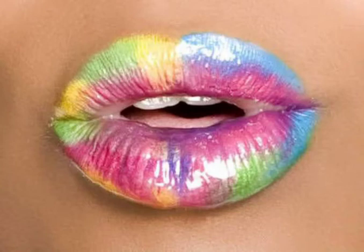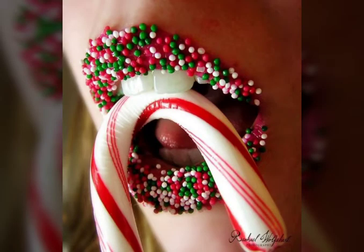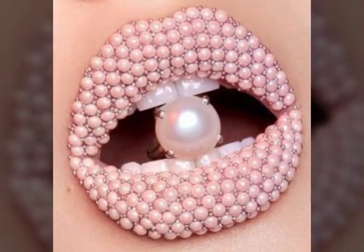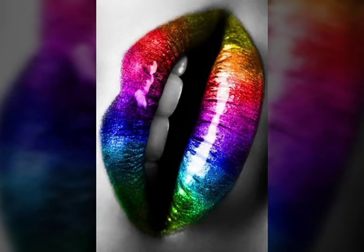Hello everyone, welcome back to my YouTube channel Asya Fashion Vlog. How are you? I hope you are fine and doing well. This is me, Asya, and today I will show you in this video lip art designs and ideas and most beautiful lip art collection — very cute, very sweet art.